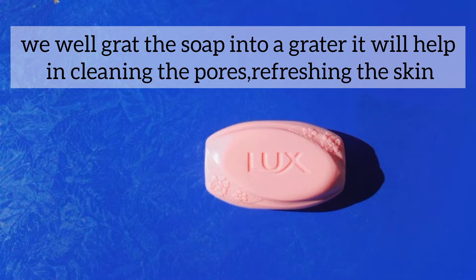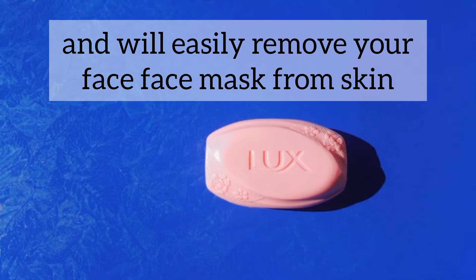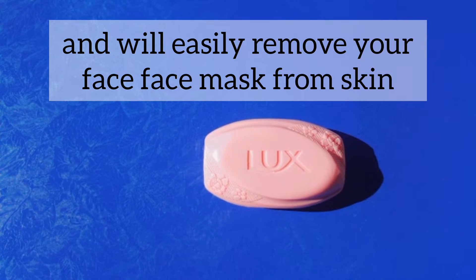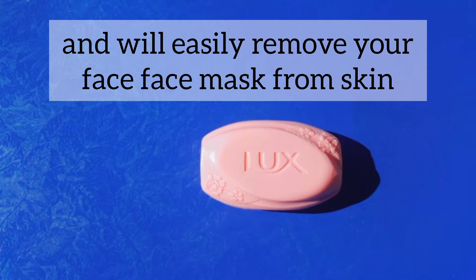First of all, we need a soap. We will put it in a little bit so that it will open your skin's pores and refresh your skin, and you will easily remove the face mask from your face after that.